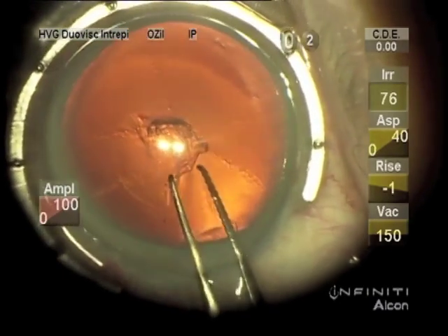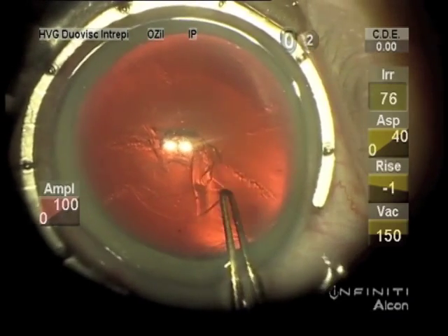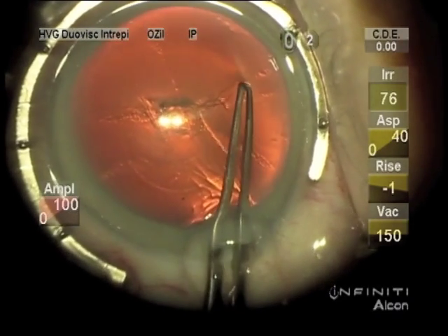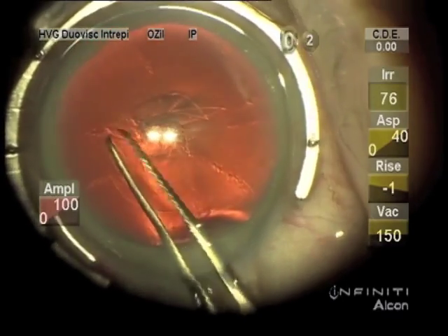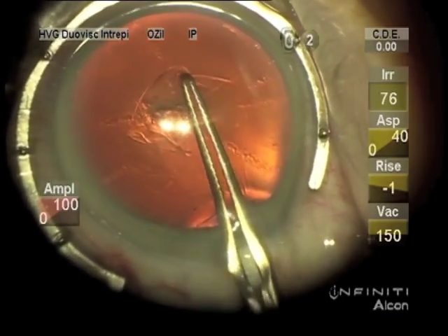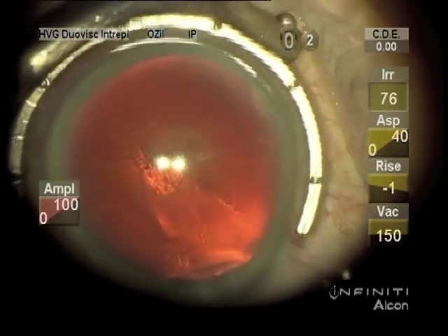I like to stop right there at the sub-incisional to re-grasp where you can get an easy grasp of the capsule, and then enough re-grasps to get a central circular opening.